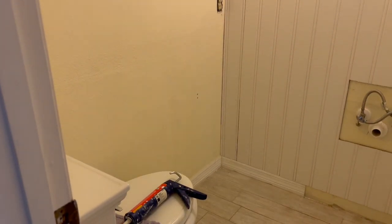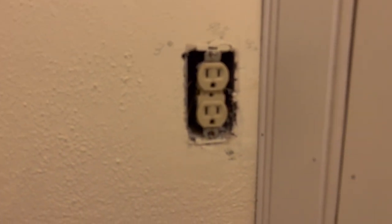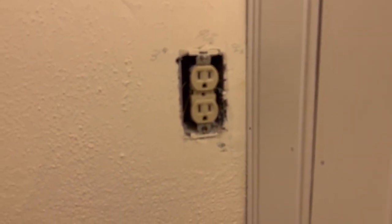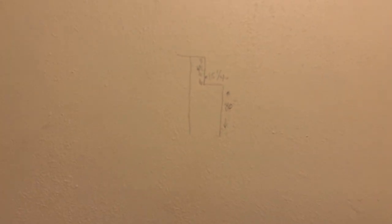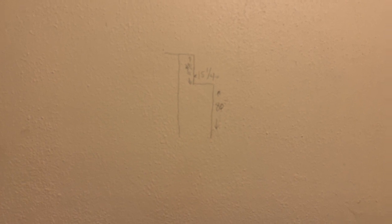What we're working on right now is getting the measurement for that piece on the left-hand wall. It's got to go up around the soffit and into that top corner up there, and we also have to cut out this outlet. I pencil-marked our measurements on the wall and drew a little diagram. We're going to make those cuts and get this one in.